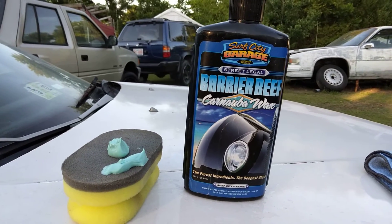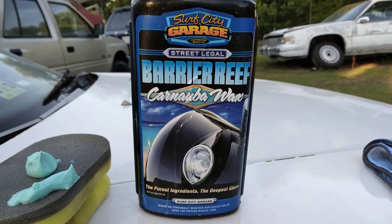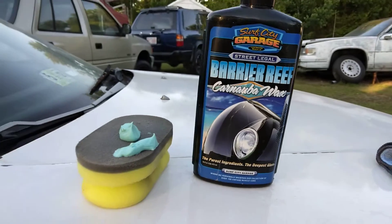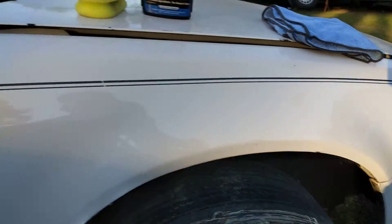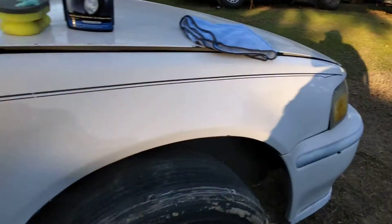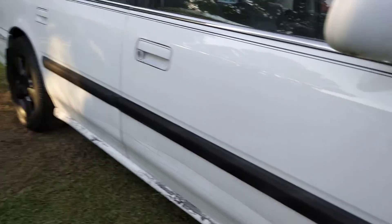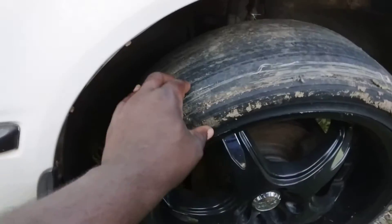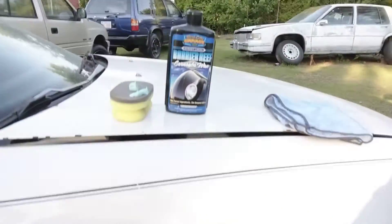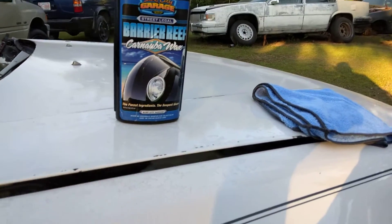Welcome to the channel. In this video we're gonna see how this Surf City Garage Barrier Reef Carnauba wax looks on a white paint job. It's on a Honda Civic wagon that I pulled out today, let it run for a little while. I actually painted the rims a little bit, about to take this tire off and throw another tire on. Let's see what this stuff does.